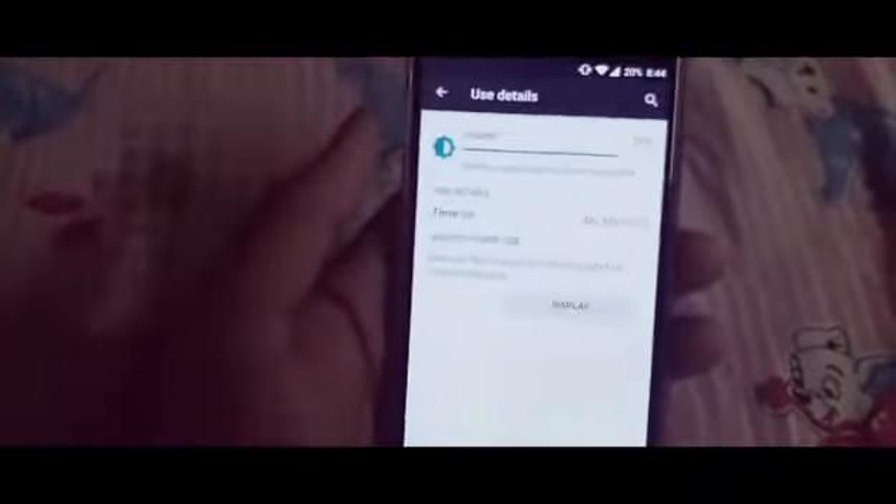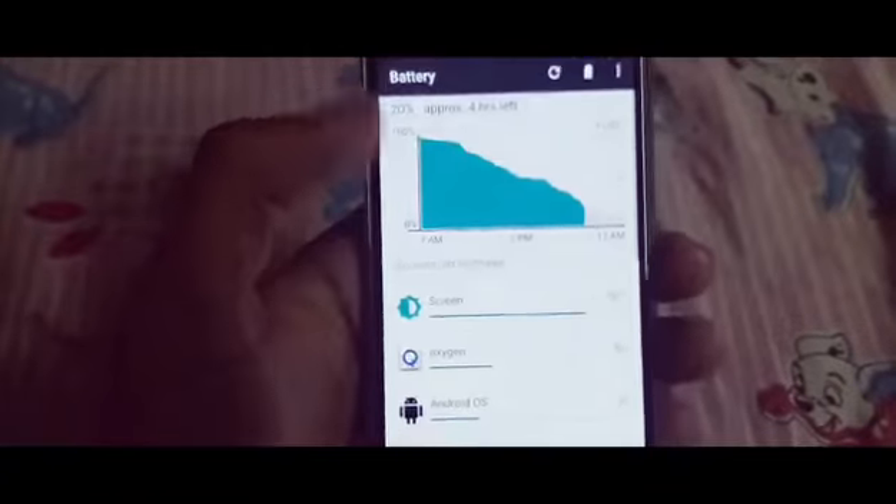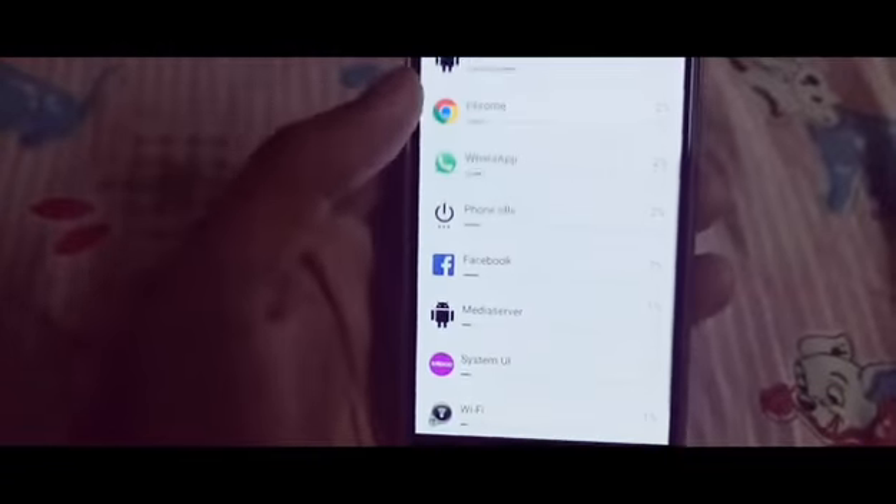This is the overall initial battery backup review of the OnePlus X. In the next videos I will be posting an in-depth battery backup preview of the OnePlus X, so stay tuned to my channel.